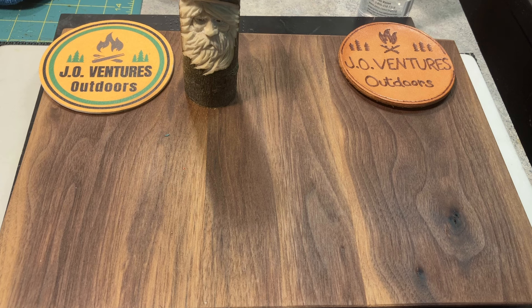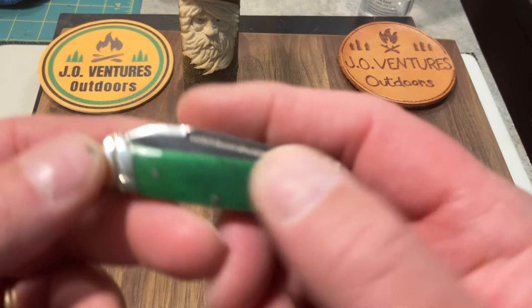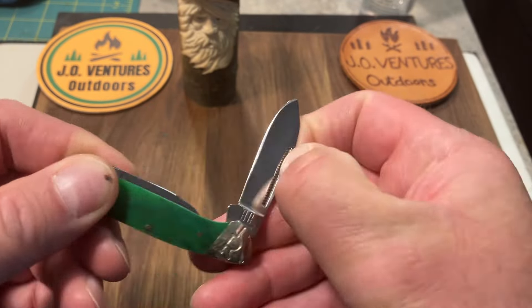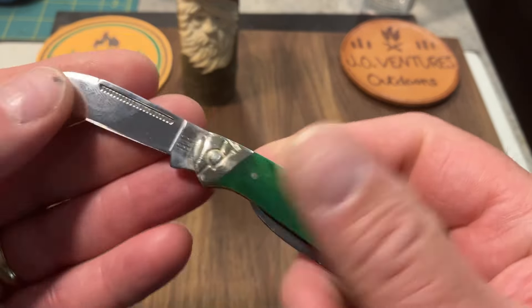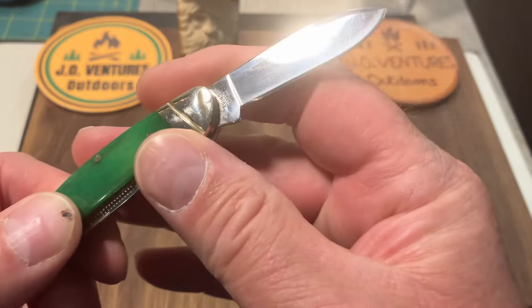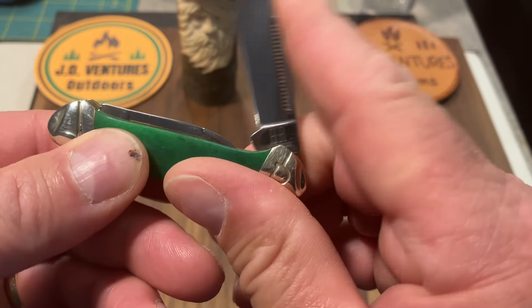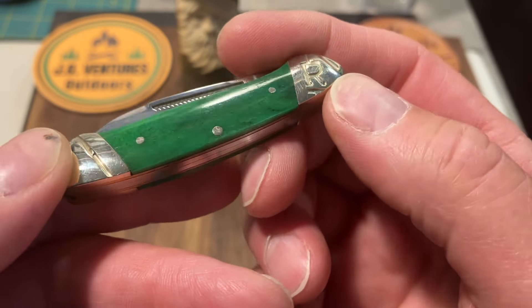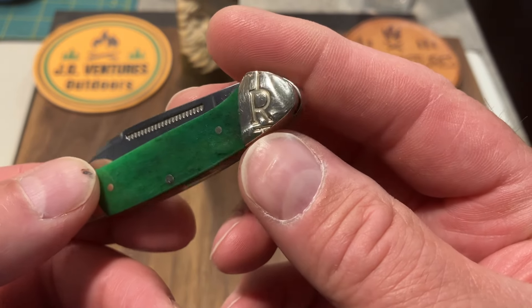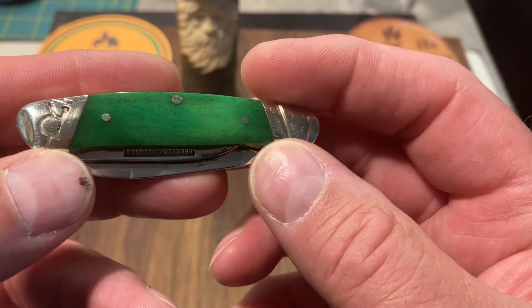Let me show you a couple of canoes. I wouldn't mind getting a few more in my collection, but here are the two that I have. The first one is this Rough Rider — it's a 2229 Rough Rider, 440 stainless steel. It's got half stops and that beautiful green bone covers, with the R on the bolsters.